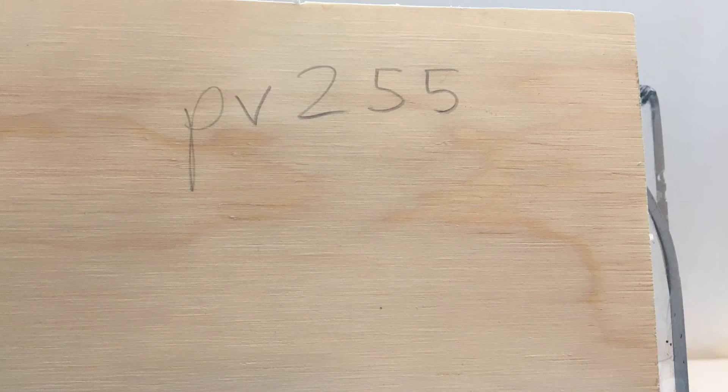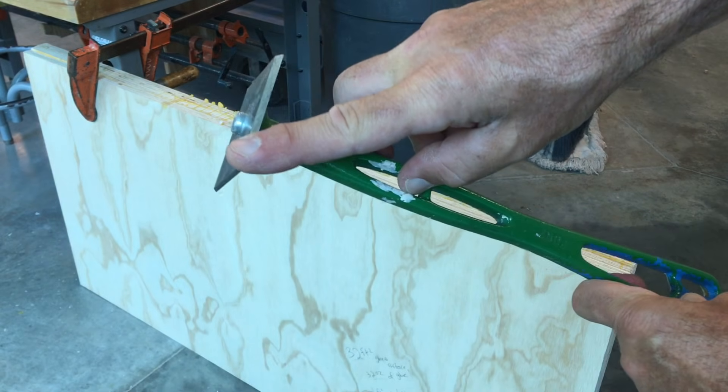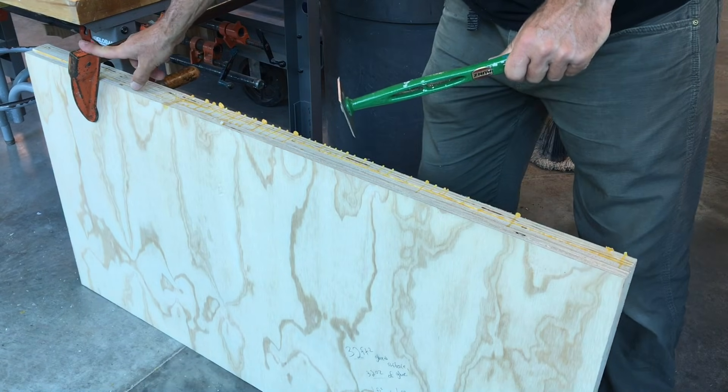Glue-ups should typically sit overnight or 12 hours, especially in the case of plywood. Smaller parts or non-structural items can be clamped for less time in some cases, but plan for an overnight wait for sizes two foot by two foot and larger.